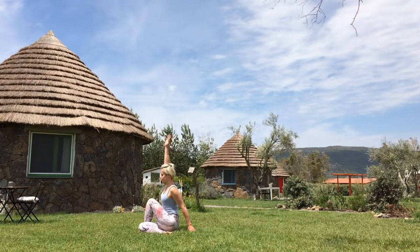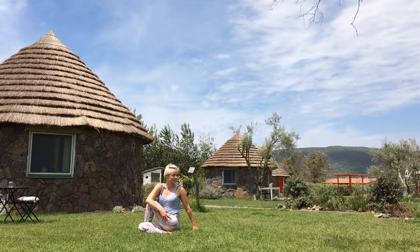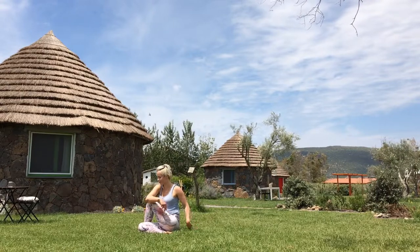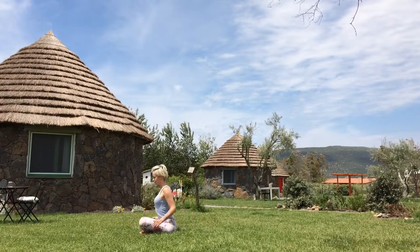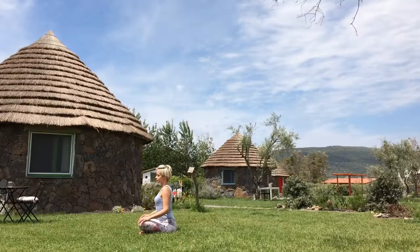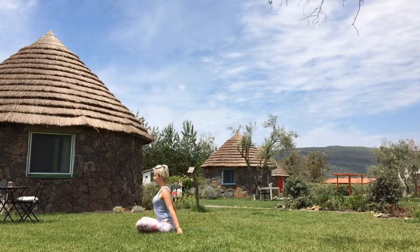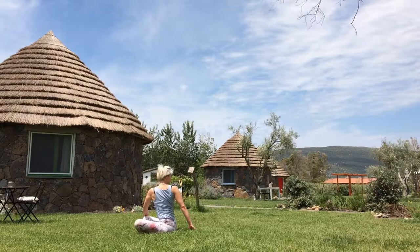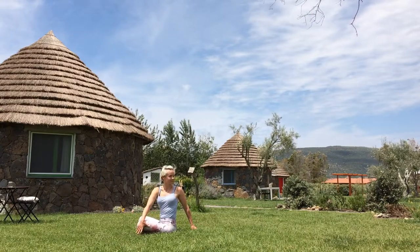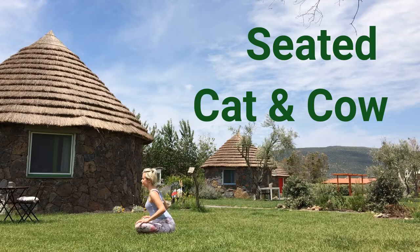Inhale, tall spine. Exhale, twist to the left. Keep your right foot flexed to protect your knee and reconnect with your breath. Inhale, tall spine. Exhale, untwist and come to standard cross-legged pose. Inhale, tall spine. Exhale, twist to the right. Inhale, nice and tall. Exhale, untwist. Inhale, nice and tall. Exhale, twist to the left. Inhale, nice and tall. Exhale, untwist.